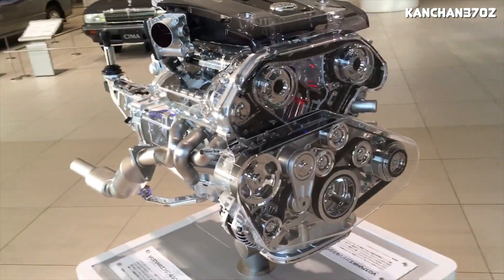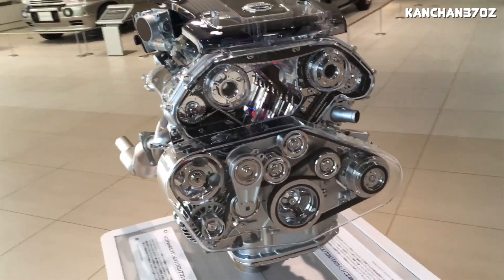Looking at some of the different applications which use this engine, we have pretty much everything from sports cars to small SUVs. Throughout all the different applications, the VQ37 VHR was pretty much the exact same in every single application other than Nismo applications. Some of these vehicles include the G37, M37, FX37, 370Z, and so on.